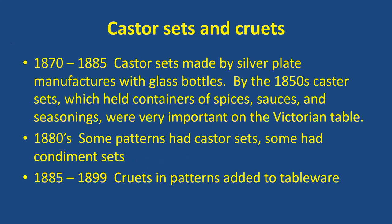In the 1870s to 1875 — and these dates are all a little squishy, there were things before and things after, but I'm trying to group them where I could remember the dates — caster sets were made by silver plate manufacturers, and then somebody else made glass bottles. By the 1850s, caster sets, which held containers of spices, sauces, and seasonings, were very important in the Victorian home. Some patterns had caster sets, but they weren't part of a patterned glass pattern; they were just bottles made by somebody else in other patterns.